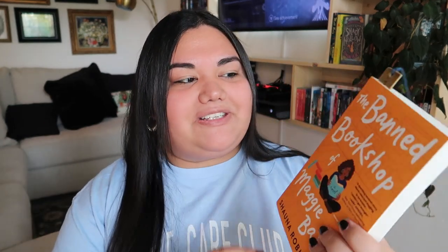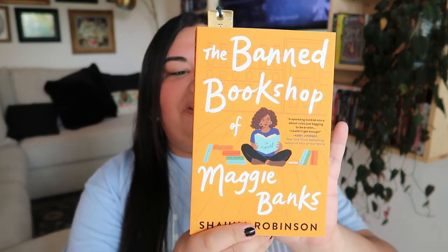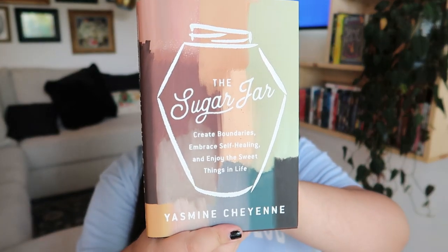I'm also reading 'The Banned Bookshop of Maggie Banks' by Shauna Robinson — the cover is so cute, I love it. I'm going to have a dedicated romance reading vlog after this video, so stay tuned. I'm currently on chapter four, page 48. For work, I'm reading 'The Sugar Jar' by Yasmin Cheyenne. The cover is so beautiful — I love the muted tone colors. Its tagline reads: create boundaries, embrace self-healing, and enjoy the sweet things in life.